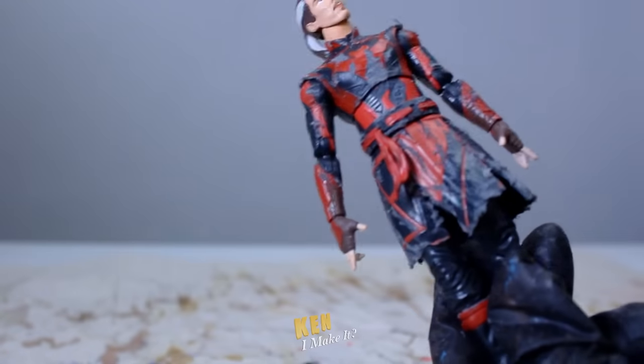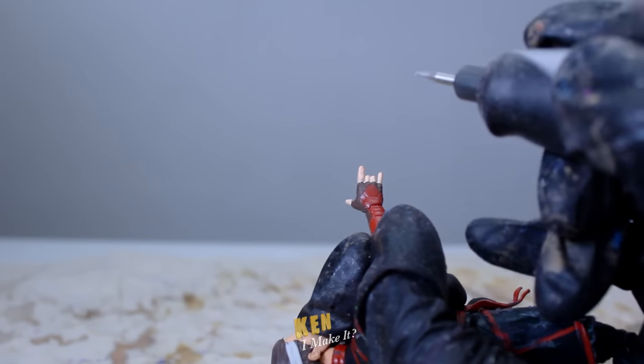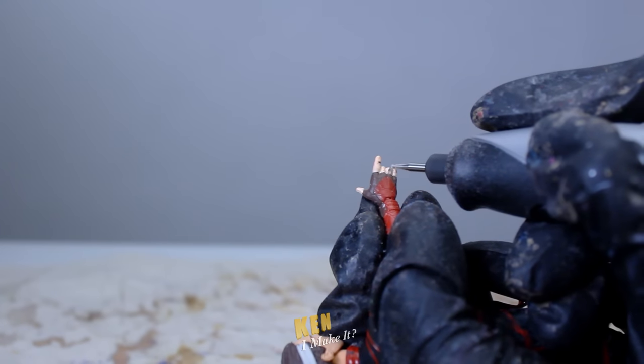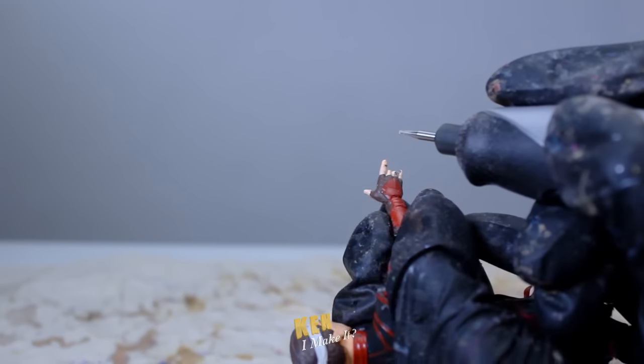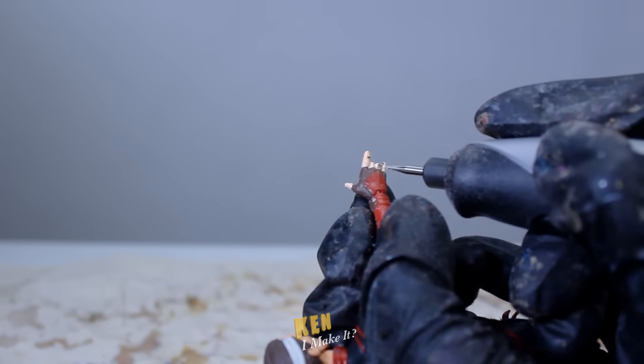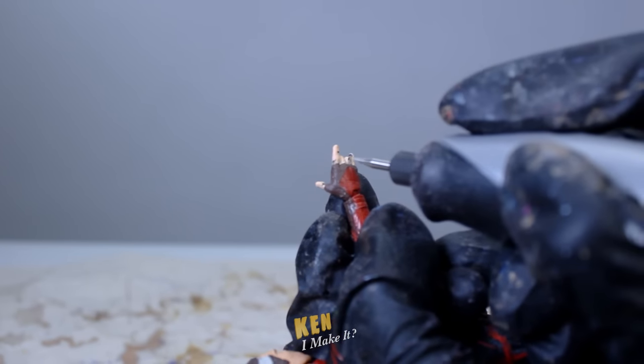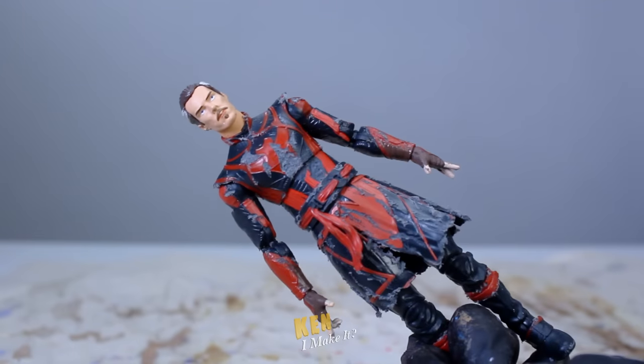The outfit now looks pretty beat up. Let me add a bit of scars onto his hands — careful, careful, careful. I want to scar Strange's hand, not mine. Okay, done — don't want to hurt myself.